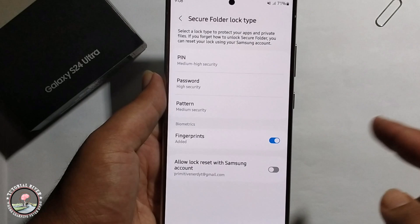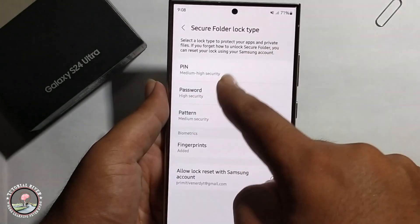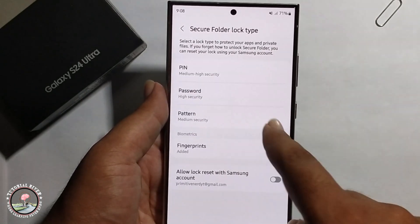Press enter, then done. You can secure it using more security options like PIN, password, pattern, or fingerprint.